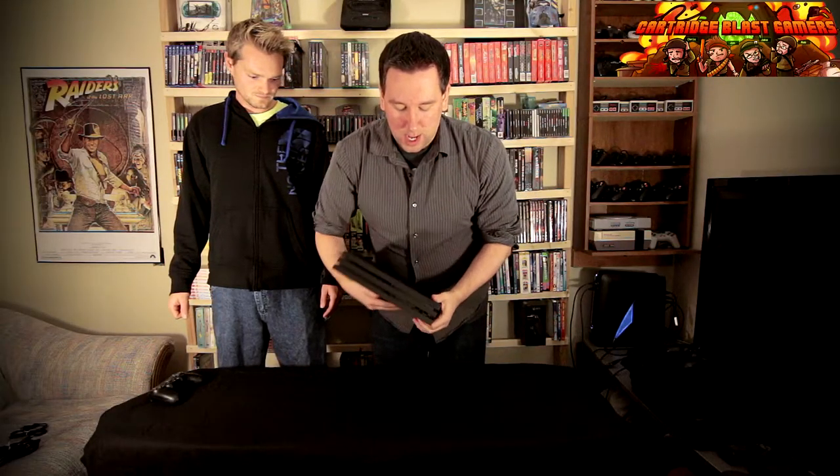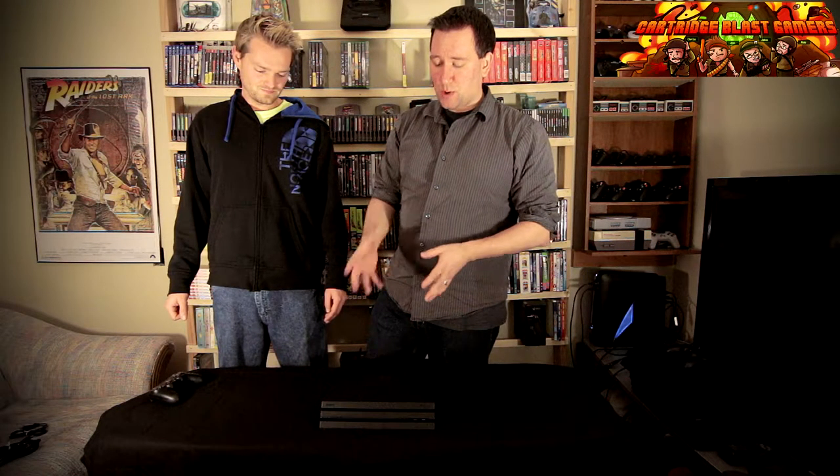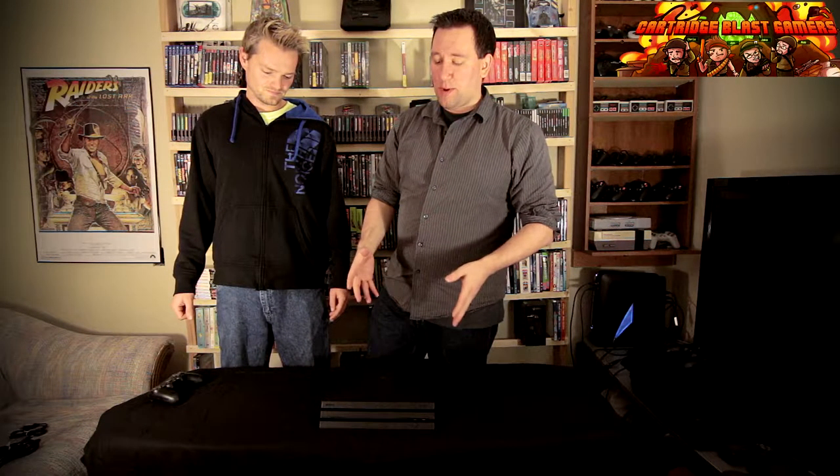So that's pretty much the PS4 Pro. System-wise, obviously it's more powerful. You're looking at more than double the teraflops that you had with the original PS4. The original PS4 was like about 1.2, 1.3 teraflops - this one's over four teraflops. So the system overall, a lot more powerful.